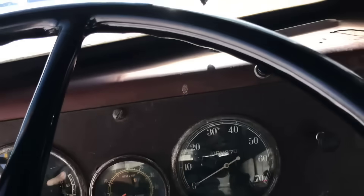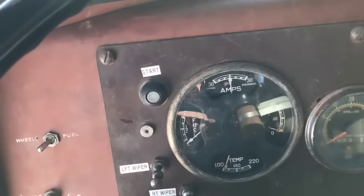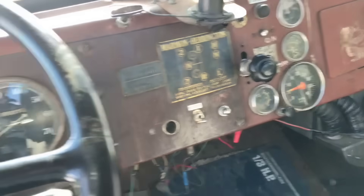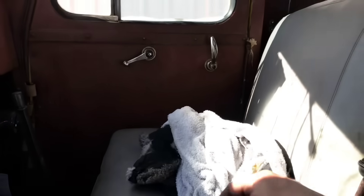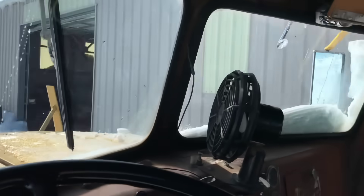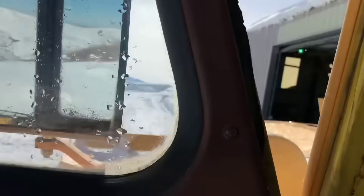These are the gauges for the front engine: water temperature, speedometer, tachometer, amps, fuel temperature, and oil pressure. It has two windshield wipers and a heater, which is kind of nice. This thing really throws snow. These two levers right here — this one raises and lowers the blower unit so that if you go down into a little gully, you can lift it up. And this one moves your blower direction from left to right.